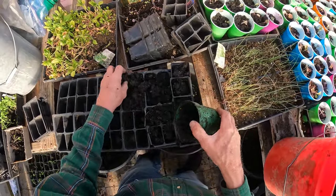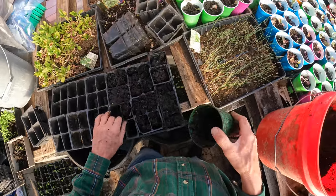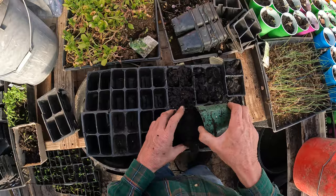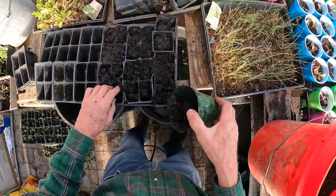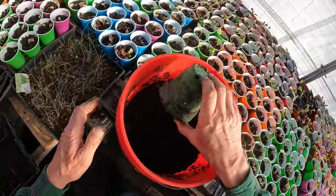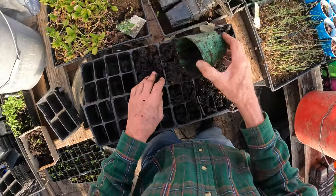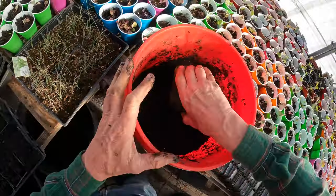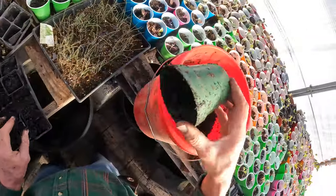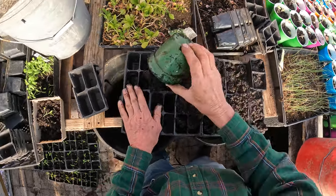I don't ever take the soil out of the bag and just put plants in it and then water it, because the soil is so dry that it will never penetrate and the plant will dry out. It's a simple way to do it — just take a five-gallon pail, fill it up with the soil, dump some water in it, mix it through, and you've got nice moist soil ready to go. The plants will appreciate it.